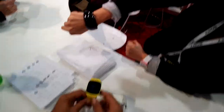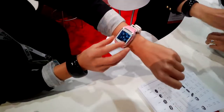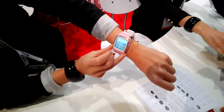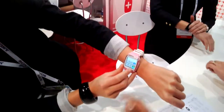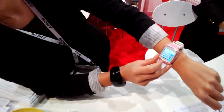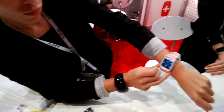This one is touchscreen and runs Android. You can dial a number and make a call directly from it, but that's only if it's connected to your phone.